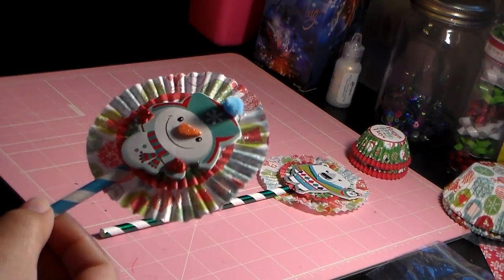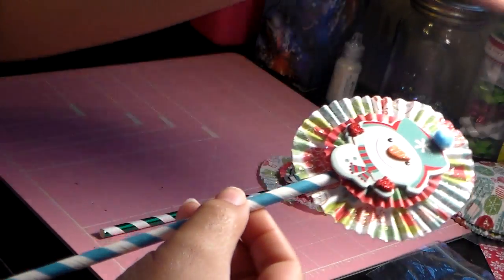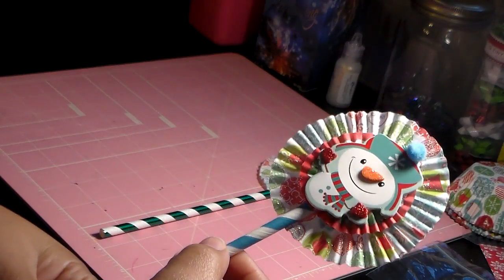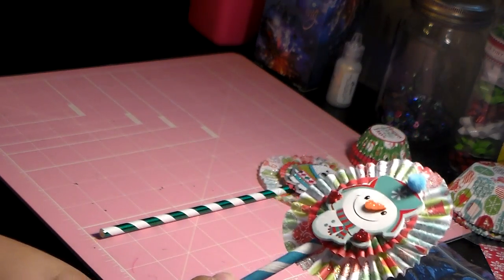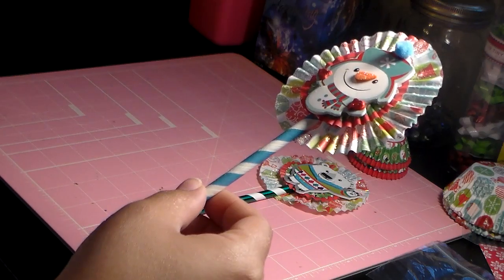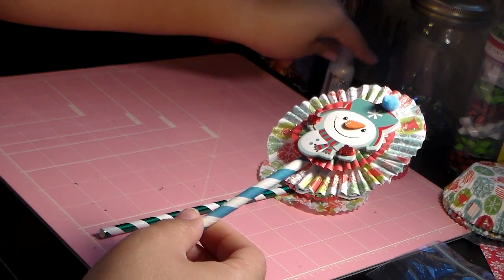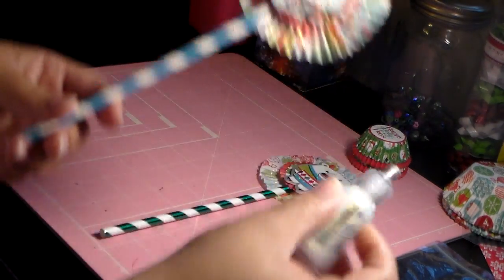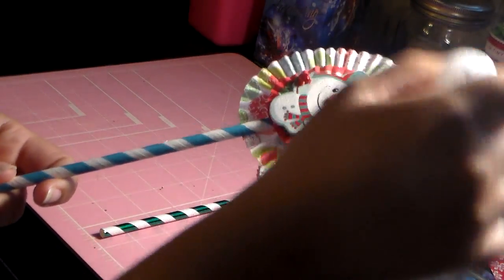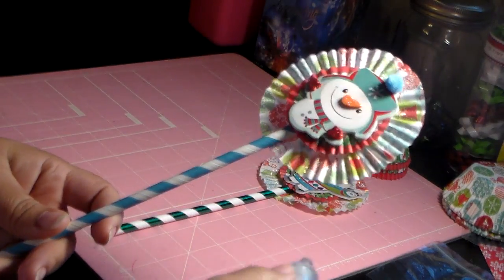I don't know if you can really see it — it's probably not picking up very well on the camera. But I put — I used this on the cupcake liner. It's called Stickles. I really, really love this stuff and you only need a little bit of it. I just squeezed a little bit and went all the way around, just to give it a little bit more of a pop.